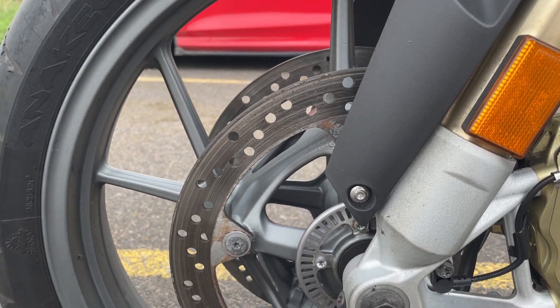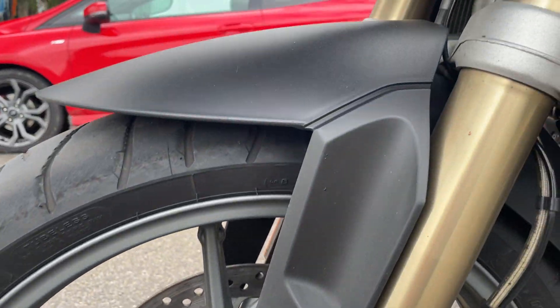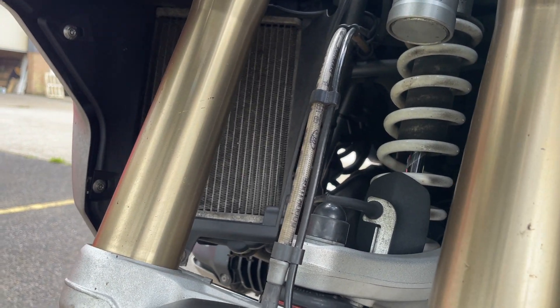We haven't cleaned the bike at all, it's literally just come in like this, so it is a bit grubby, but I'm more pointing out any sort of damage or anything we can see. The spring looks good up there.